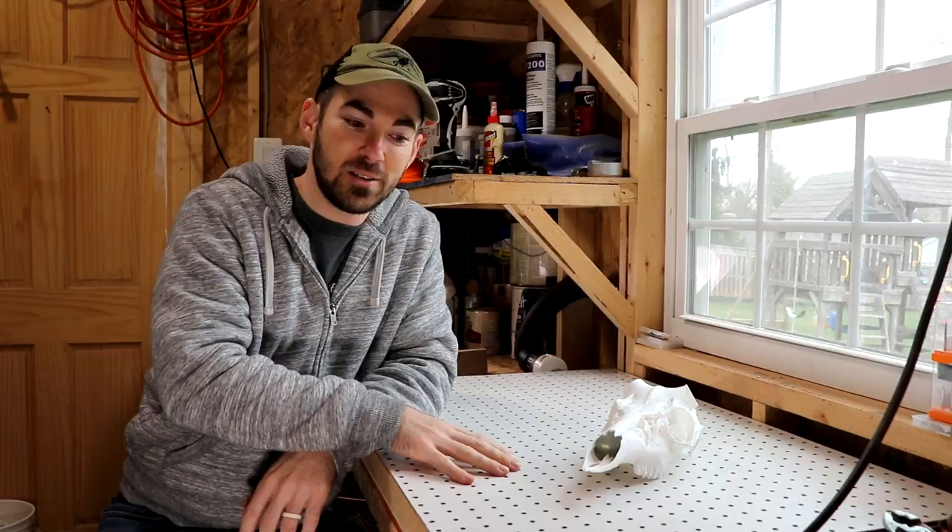If you're considering building a downdraft table, or if you already have one, just leave a comment below this video — I'd love to hear about it. Thanks for watching, and if you'd like to follow some of my skull carving adventures, please do consider subscribing to my channel. All right guys, I'll see you later.